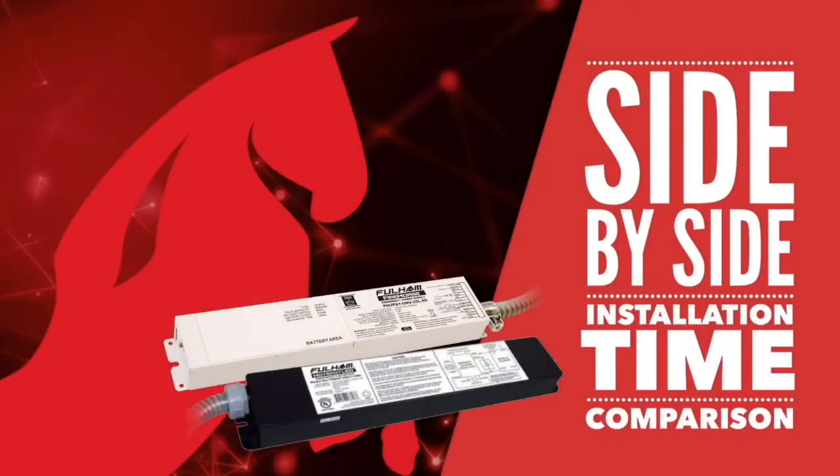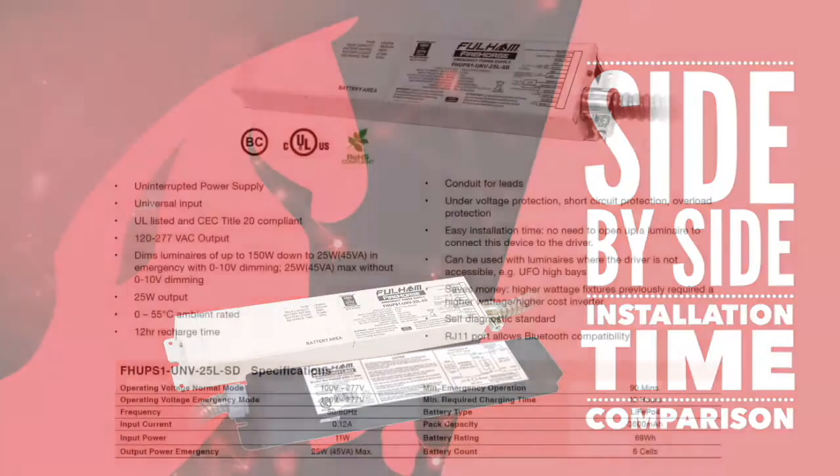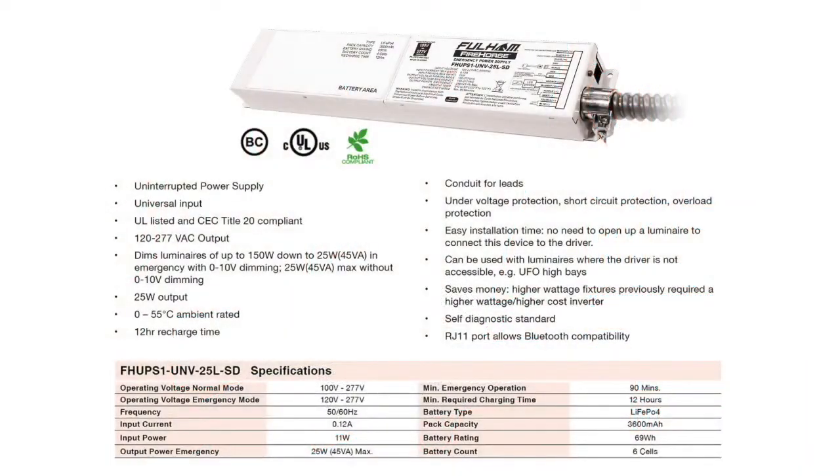Today I'm going to be giving you an overview of our latest product, the FH-UPS1-UNV25L-SD. This latest product is a 25-watt inverter that provides 25 watts of constant power output by means of 120 to 277 VAC. It can power any fixture up to 150 watts and will dim the emergency power to 25 watts via the 0 to 10 volt dimming wires in emergency.